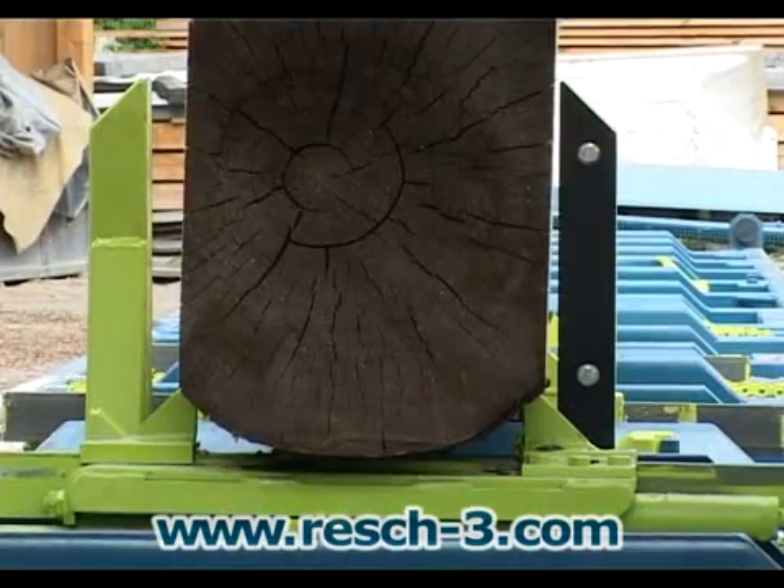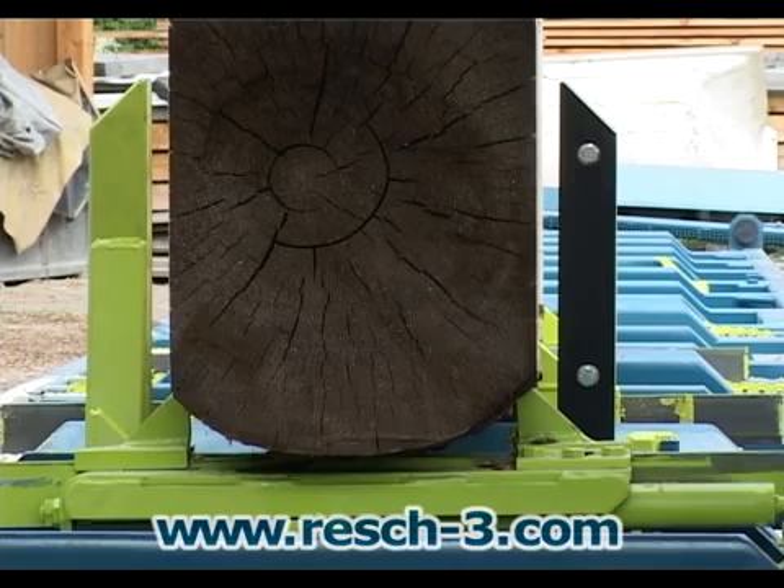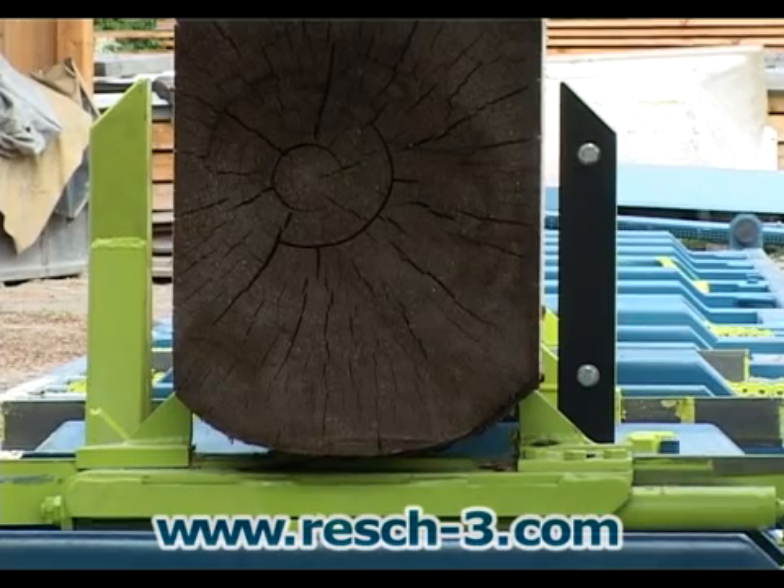A supplementary fine angle adjustment can be used to tilt the cant. The angle can be corrected as necessary using this adjustment.